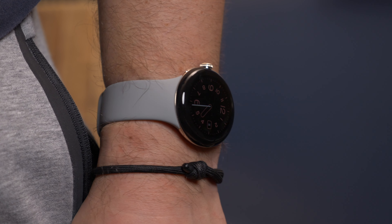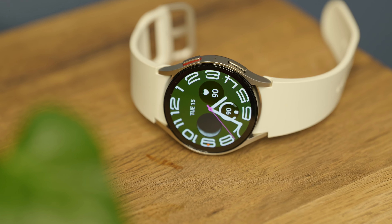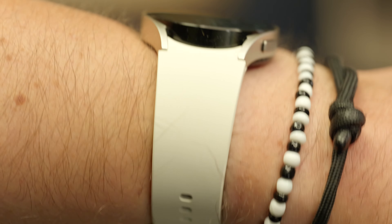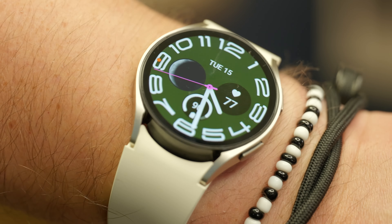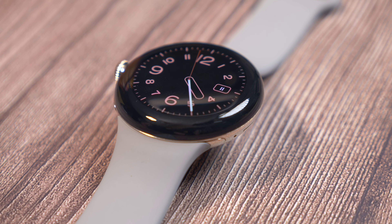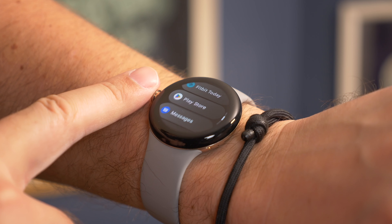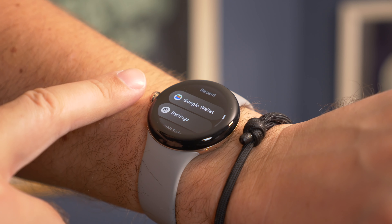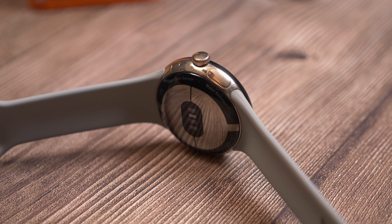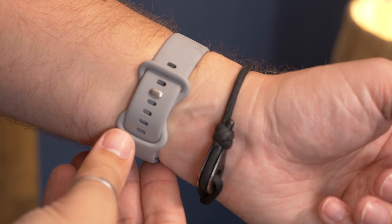Let's start with the obvious: design and durability — an all-important consideration with anything that's as much about accessorising your arm and style as it is about tech and functionality. The two companies took very different approaches here. Samsung's watch has that flat and clean look that is admittedly quite plain, unless you get the classic variant. Google has put a lot more effort into the look of the Pixel Watch, with that gorgeous domed glass top that curves seamlessly and blends into the metal casing. It's certainly more attractive than Samsung's plain option.